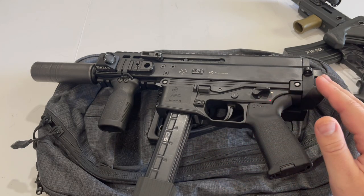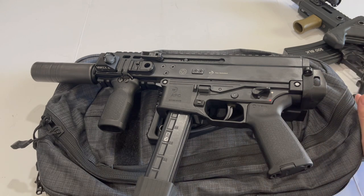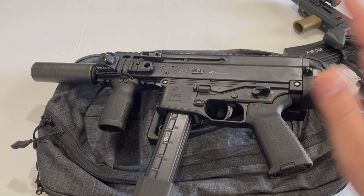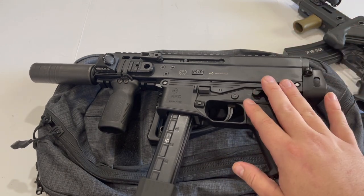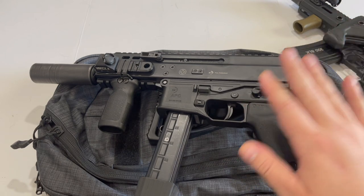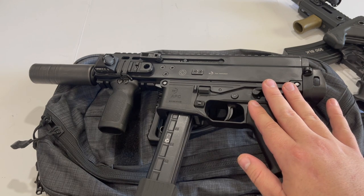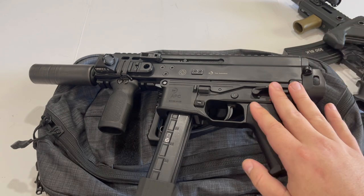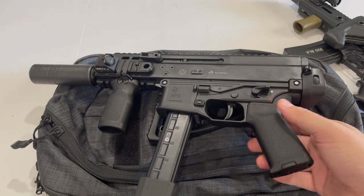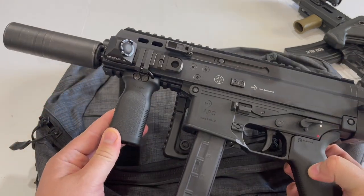This is getting into a whole other issue that has been developing over the past few years — the advancement of rifle caliber firearms that are the size of PCCs, which somewhat invalidates PCCs themselves. Because if you can carry a firearm that is the same size, has the same level of modularity and reliability, but has way more muzzle energy, why would you not carry it? But anyway, this is also another good option overall.